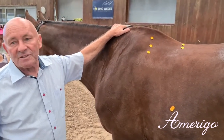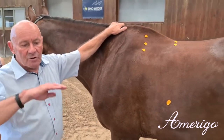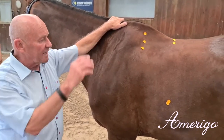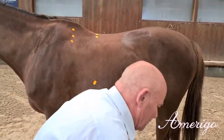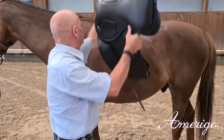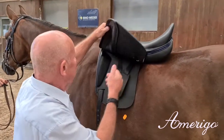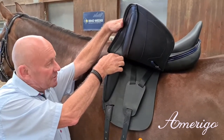According to the philosophy of Amerigo, we have to have the same radius, angles, and distances in the saddle as we find in the top line of the horse. So if we put the saddle in the right position here, you see the positioning of the gullet and the point of the tree.